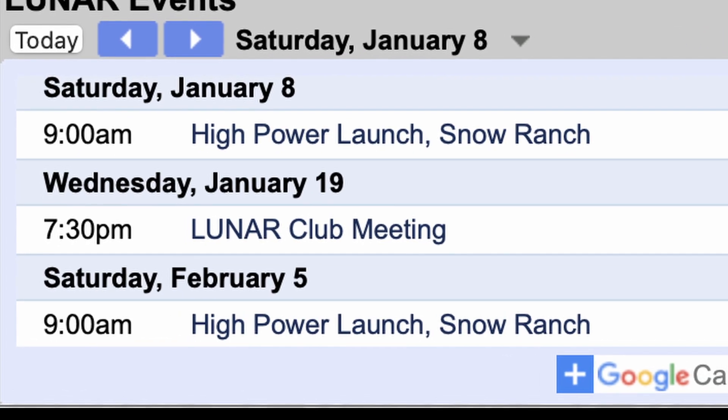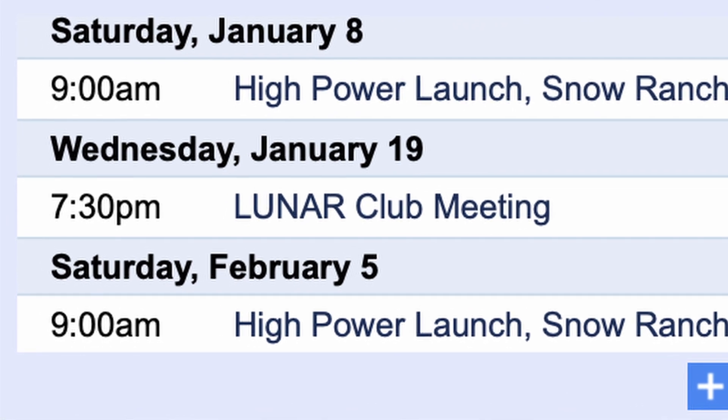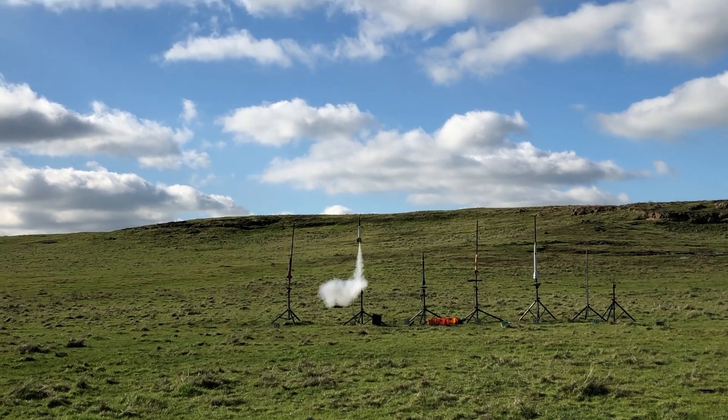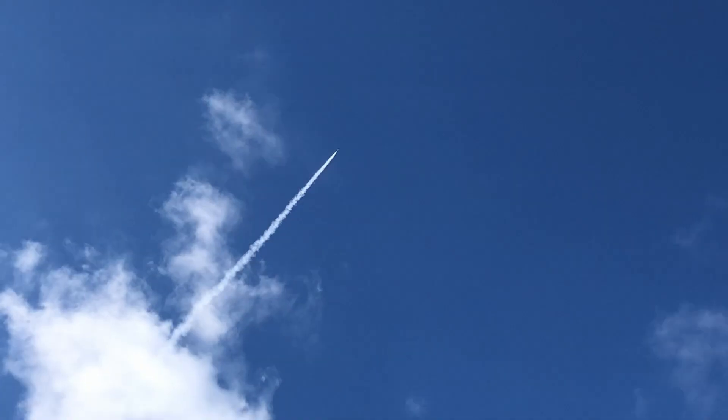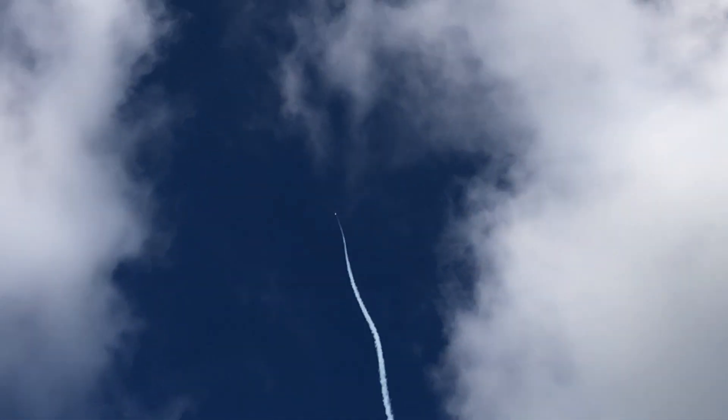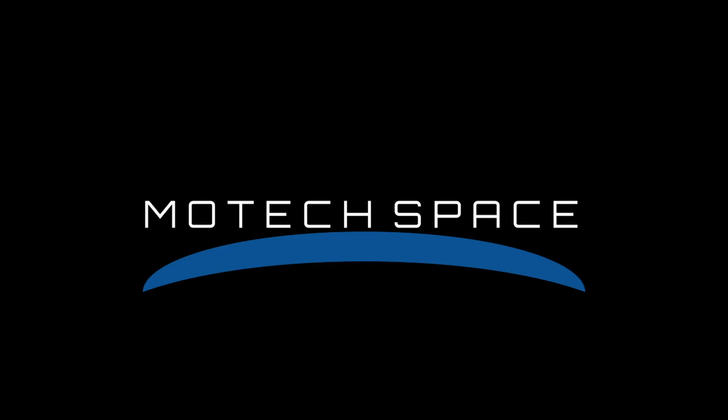This means we'll have to wait another month before we can launch again at the next club launch, because I don't want to risk losing the rocket and the electronics at a small park. It was still a very fun launch though — we flew electronics for the first time, plus we got to see some really cool high-power rockets. Until next time, bye!